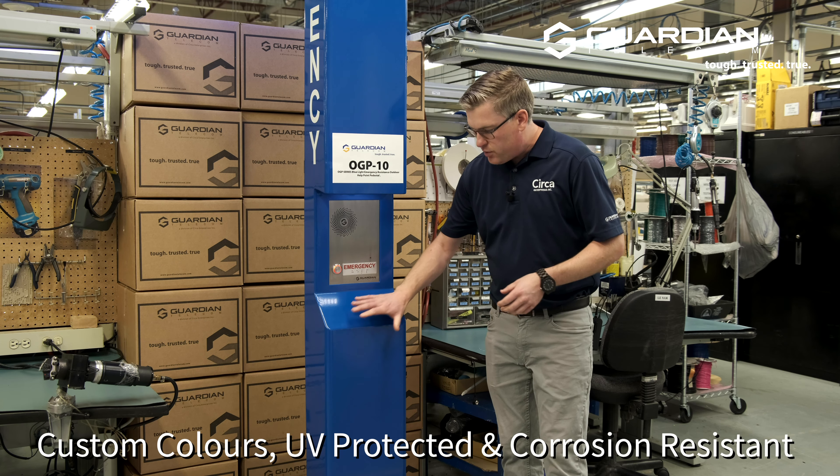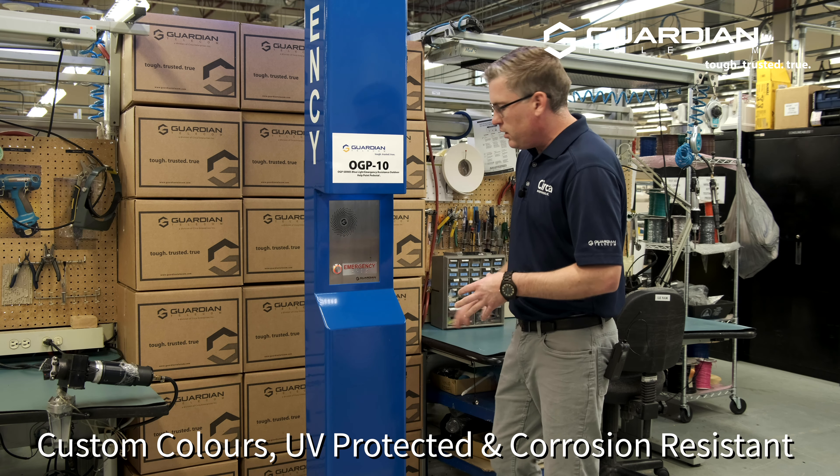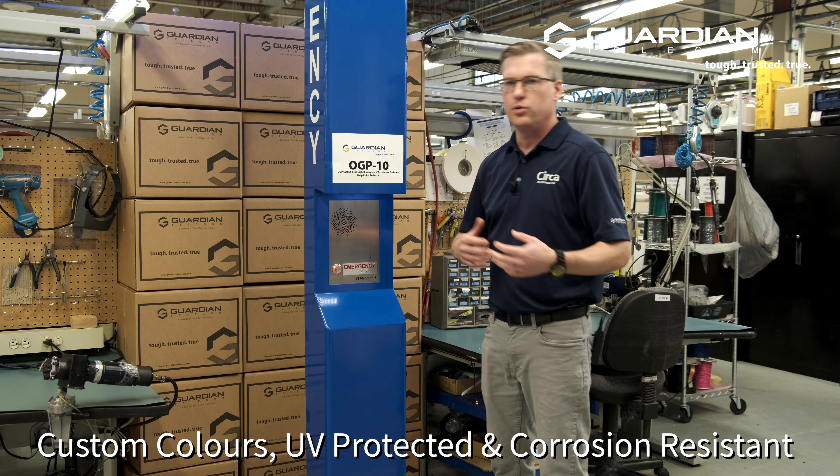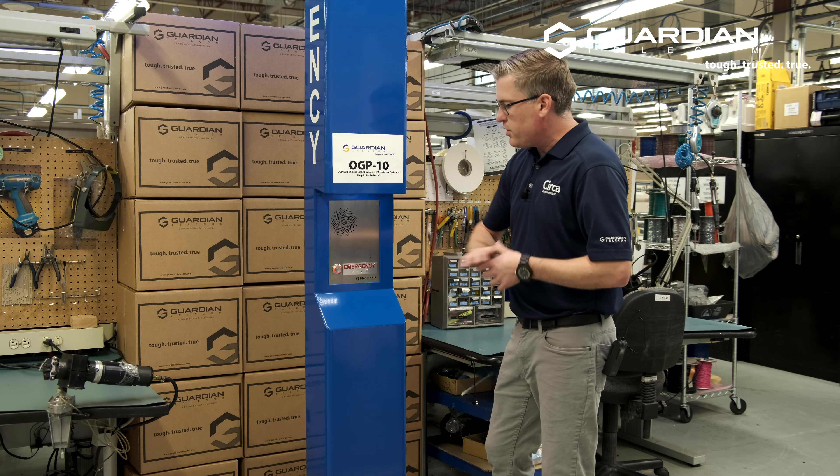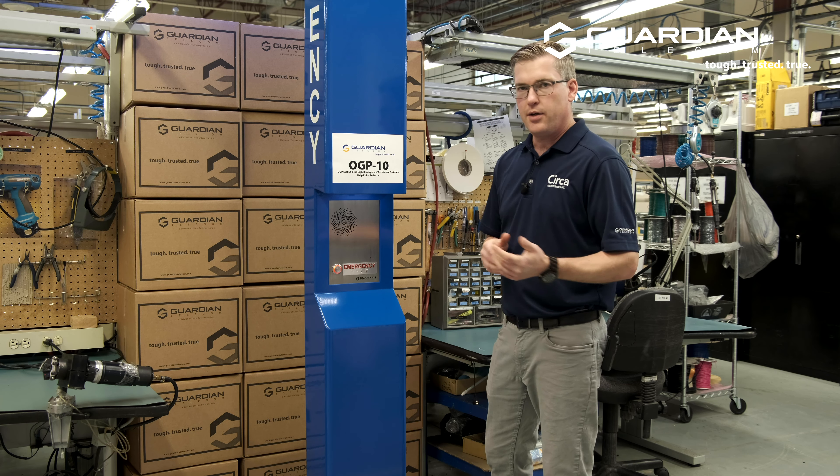On the exterior, we can basically paint this any paint color that you need for your school colors, your campus, your business, anything like that. For this one, it's blue — the standard is a safety yellow.